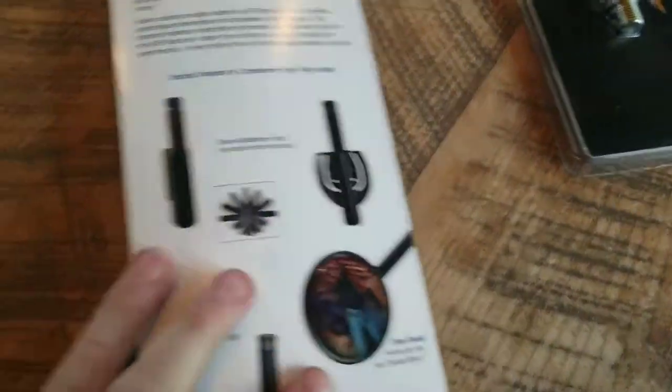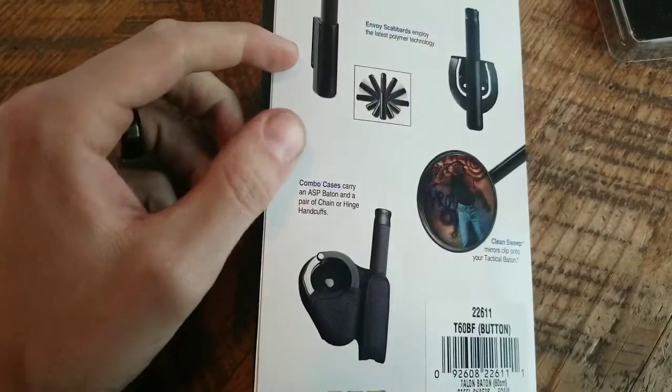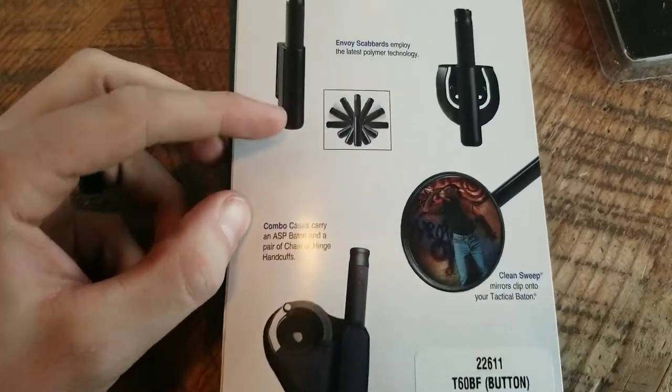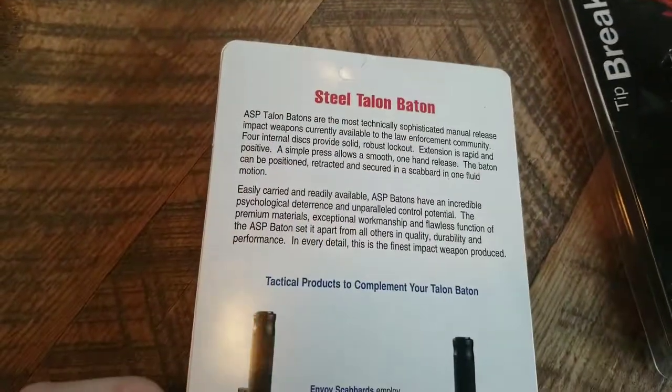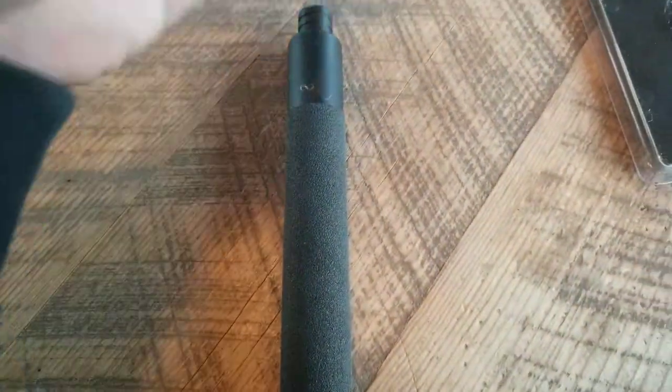On the back of the packaging here, it shows the Envoy Scabbard, Combo Case, and so on — blah, blah, blah — Mirrors. It just kind of explains the accessories. That's all that comes with it.